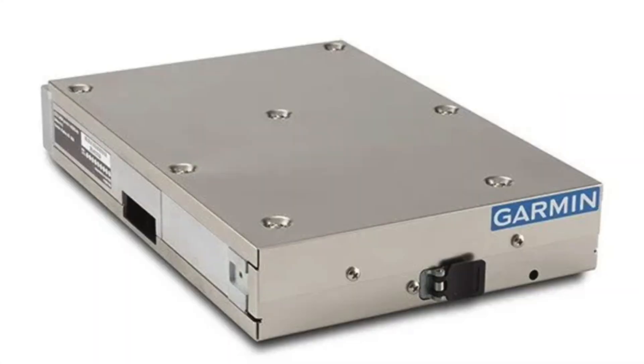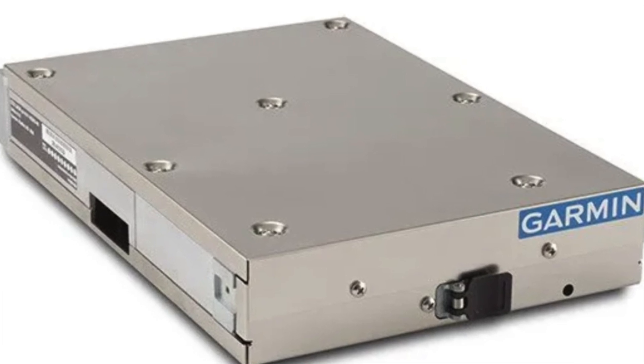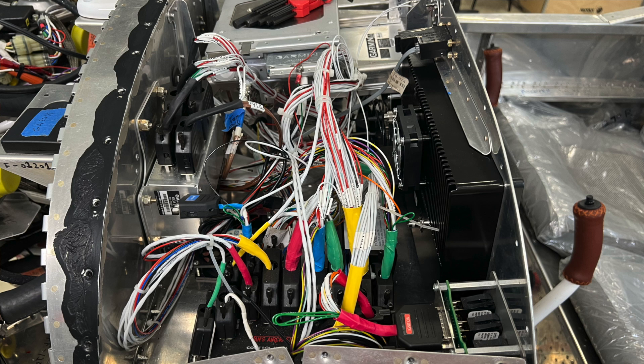The transponder configuration is a little different. Most of the other LRU configurations are done through the G3X when you load the software and it finds devices on the CAN bus, but the Garmin transponder is a separate unit. You actually have to go to the Garmin experimental site, download the software, and then use a USB connection to the unit itself to upload the software — which we've also done.